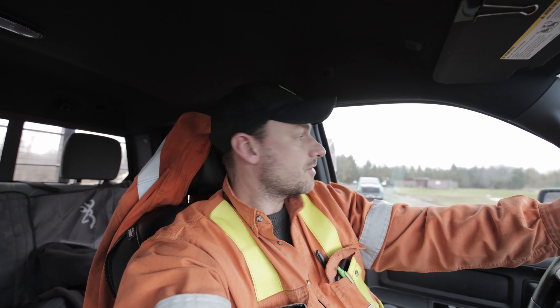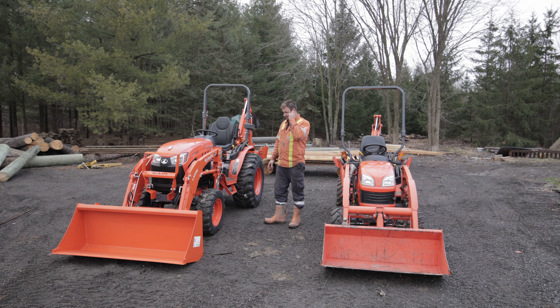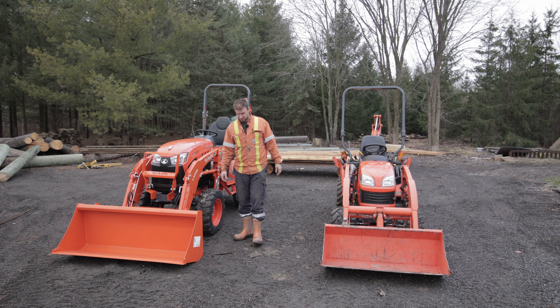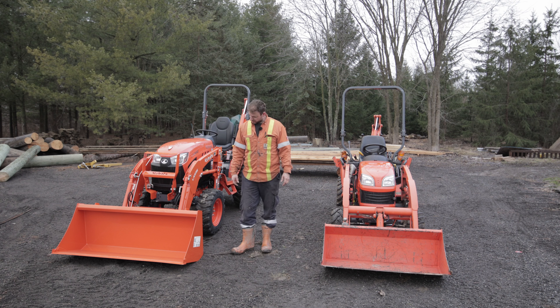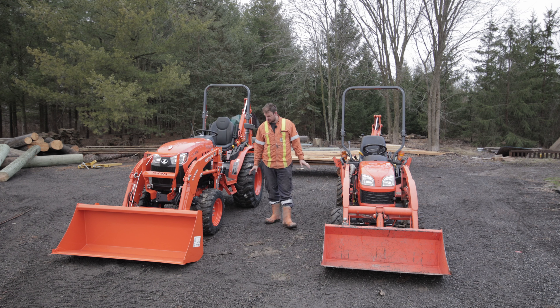I wanted to take a video of the offloading but the delivery guy was busy. Right away the size difference is huge — you're going from subcompact to compact, and although they're the same horsepower, the buckets hold at least a third more material, and the tires and ground clearance are noticeably bigger.